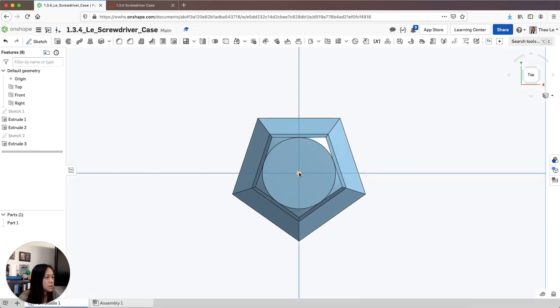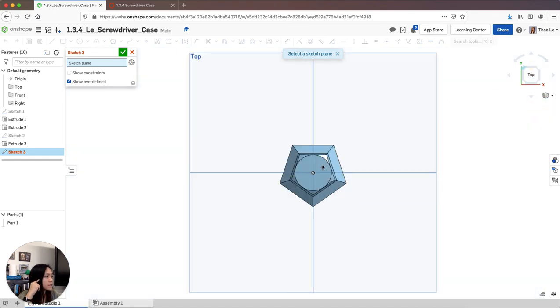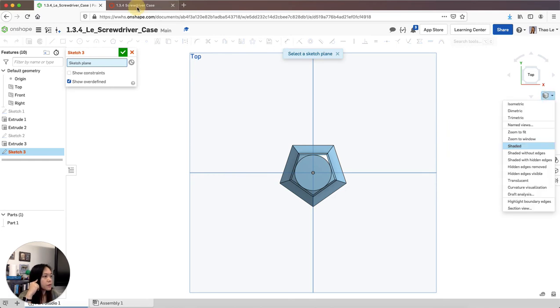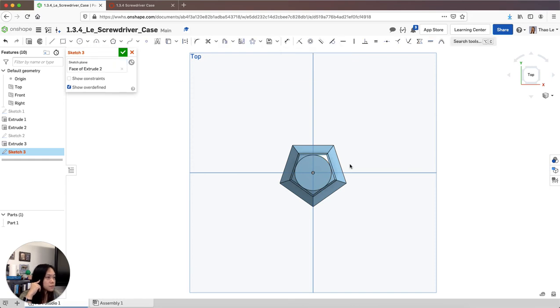Now I'm going to create the circular part, which is going to be half an inch. I'll sketch on the top circle face — this should be my third sketch. I'm going to draw another center circle, and this time it's going to be 0.8. I'll use the rapid dimension tool to dimension this to 0.8. That's perfect, and now I'll accept the sketch.